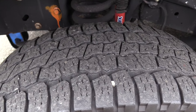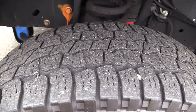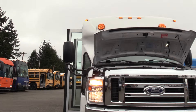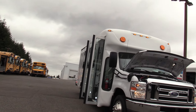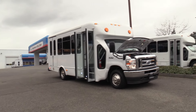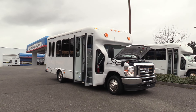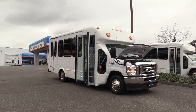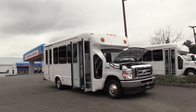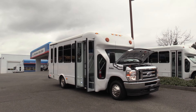Last but not least, the front driver's side tire. Thank you for watching this Northwest Bus Sales exclusive video tour. If you like this bus or any other buses on our lot, you can call us at 1-800-231-7099, visit us at nwbus.com, or email us at sales@nwbus.com. Thank you for watching.